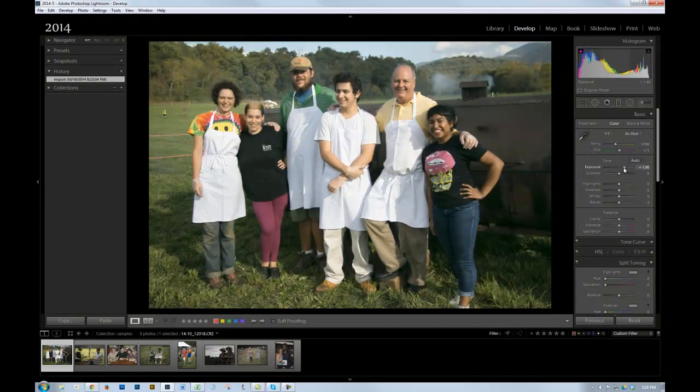I usually do this visually, and I look for skin tones in a picture of people. I make the adjustment until the skin tones look good. Having done that, it looks like the white on the aprons might be a little bit intense, so I'm going to back down on the highlights slider just a little bit to bring back some detail in the apron. And that's all this one needs.